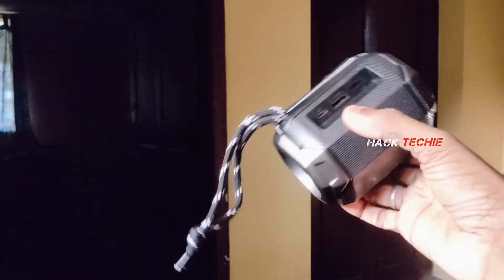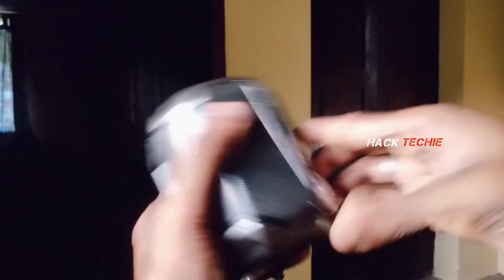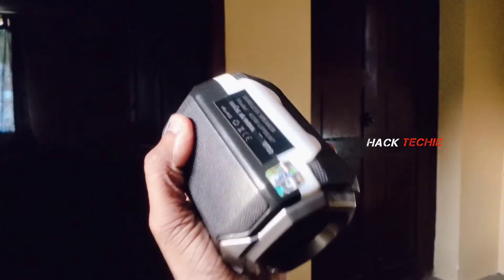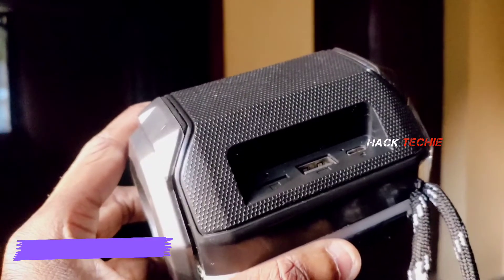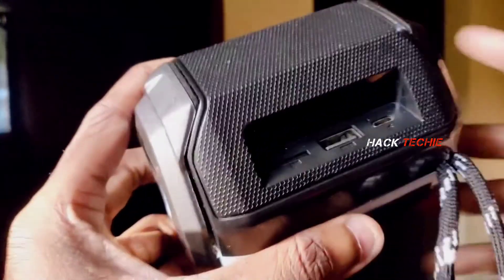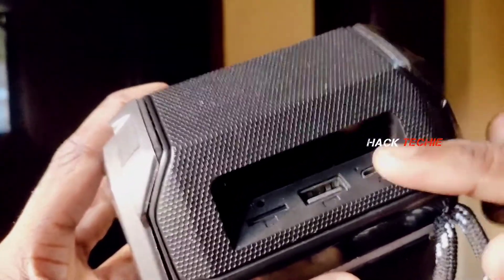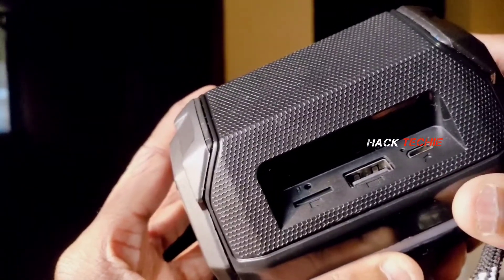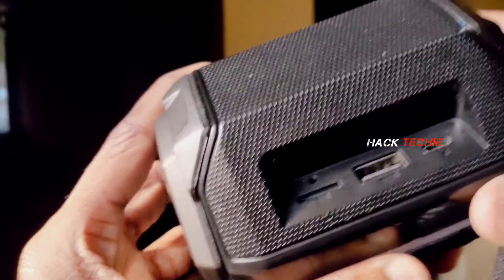The speaker is compact in size and slim. You can easily use the speaker and grip it well. We will charge it with a mobile charger. The first part is the charger port, the second part is the aux port, and the third part is the USB port. You can use the port directly.